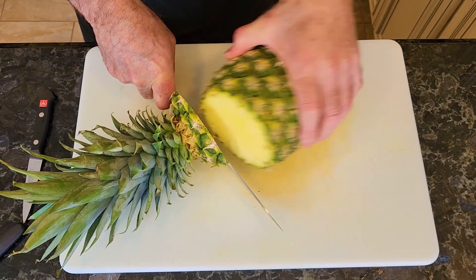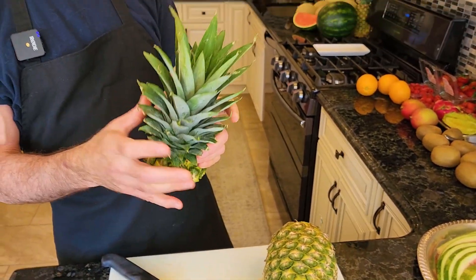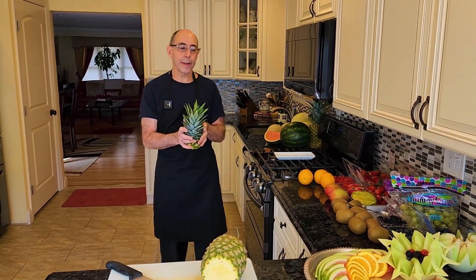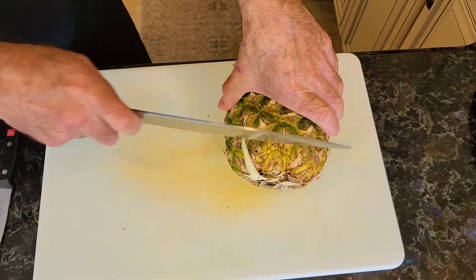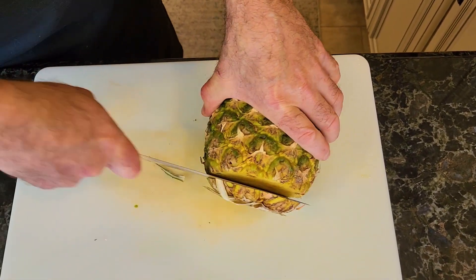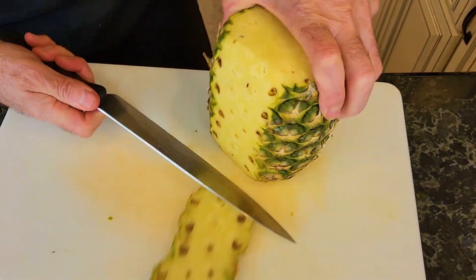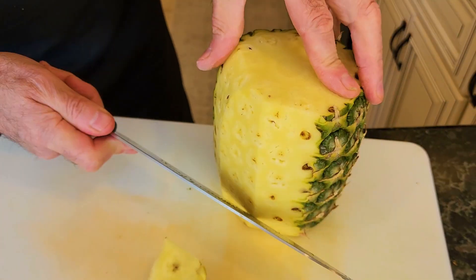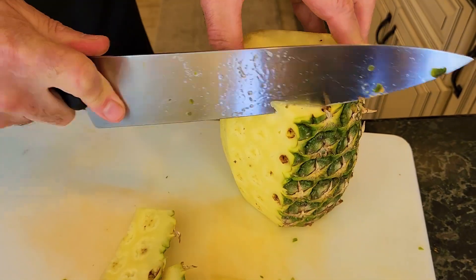So we're going to cut the top off our pineapple. And always — very often, if you're making multiple platters, save these, because you can use this as a centerpiece too. I'll show you how to do that later. Cut the bottom part off. When you're cutting, go right underneath. You'll notice that there's these things I call eyes — try to cut right below them, because they don't taste very good.